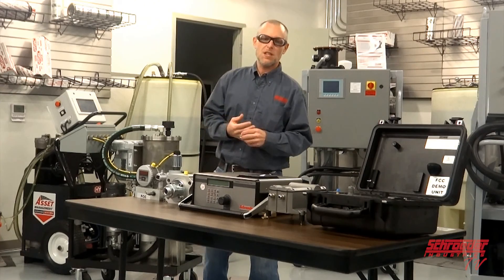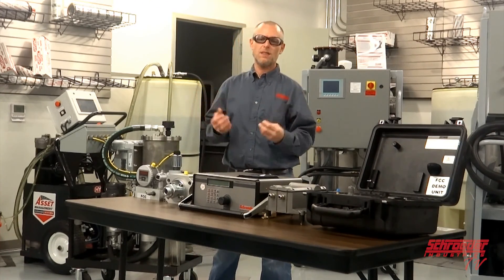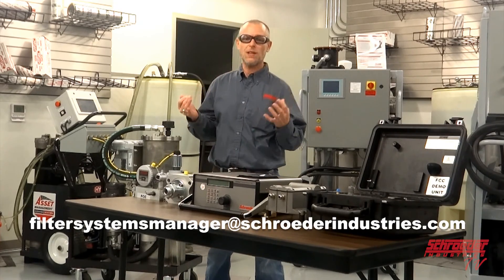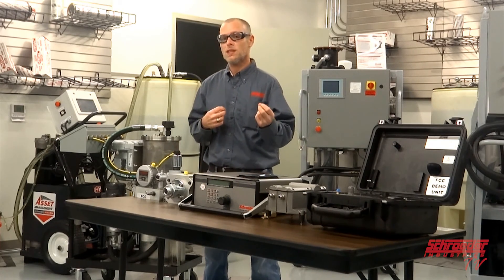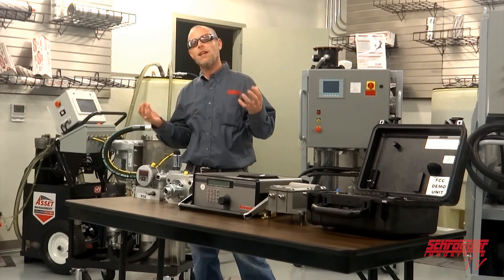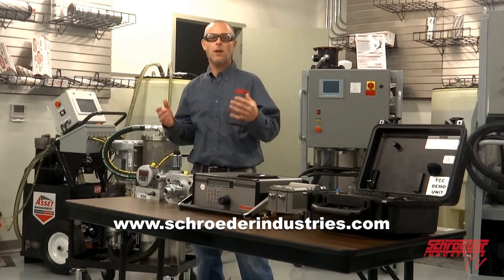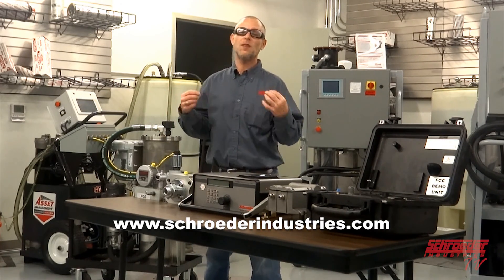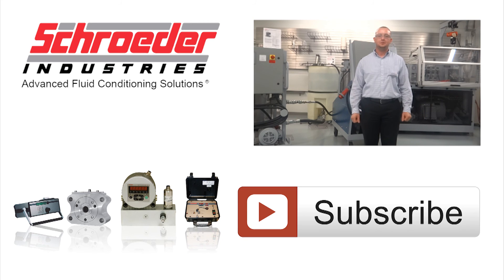I hope the information provided today proves to be useful. If you have any questions, please contact us at filtersystemsmanager@schroederindustries.com, and we'll be able to help you implement your own successful contamination control program. Thank you for your time. Please visit us online at schroederindustries.com and on our YouTube page for other videos and applications — whether it's a helpful how-to or a new product release, Schroeder Industries is your place for fluid filtration. Subscribe below.